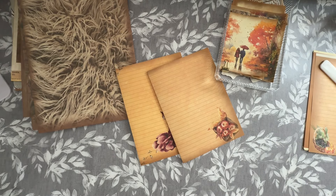Good morning, everybody. It's Denise here, Denise, Junk Journals UK. Thank you so much for joining me. It is lovely to have you here.